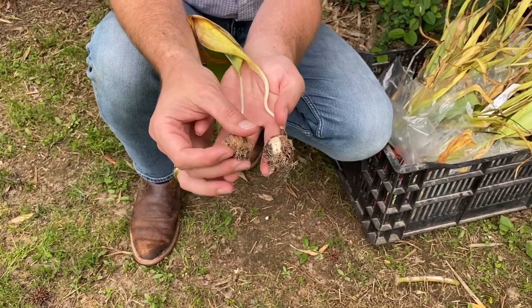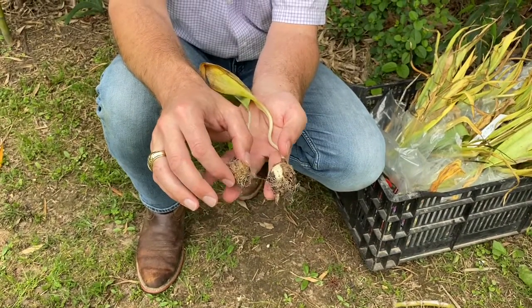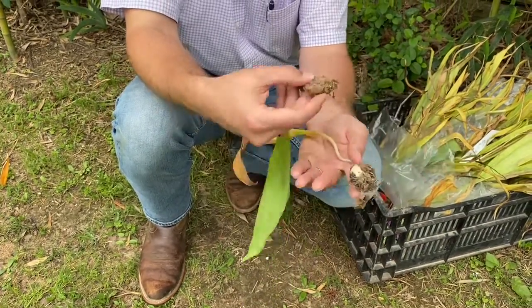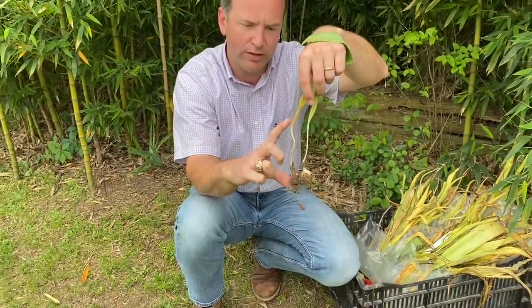I just want you to know what you're getting. It is okay if that outer layer breaks off. They're stoloniferous — in other words, they're not going to clump up tightly; they're going to grow about this far apart from each other, send out a rhizome, and grow more and more. But they can also get pretty deep, as you can see from how deep they've gotten in their own clay soils.